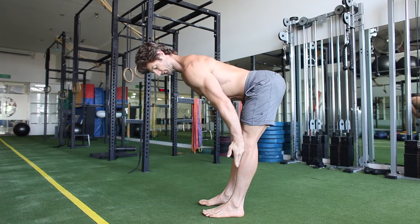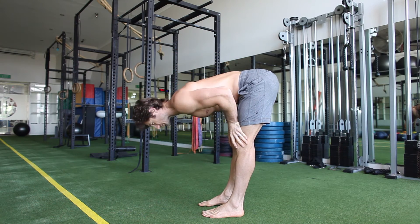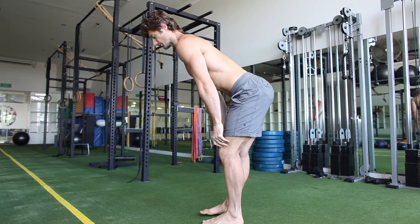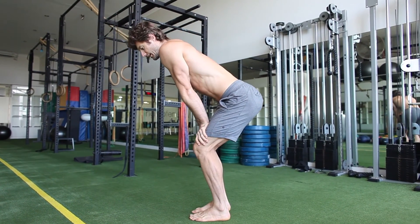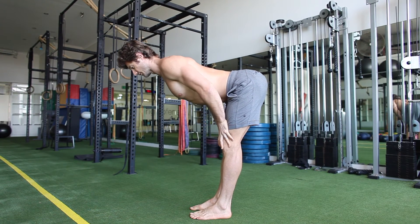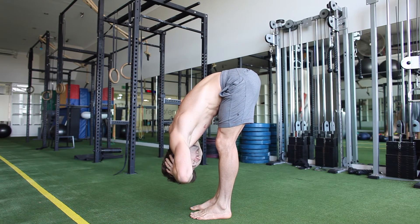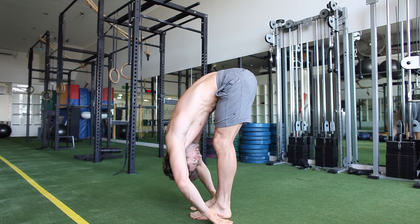Then we'll come up into a hamstring mobilization, working both sides and working towards that 90-degree angle from the hip — that's what we really want before we encourage people to go into flexion from there. That has great carry-over into deadlifts and a lot of acrobatic work, especially when you're kicking up into a handstand, cartwheels, all of that — you need that hamstring flexibility and control. Then once you've got that down, you can use the hands to support you and come down, really letting that spine traction, hinging through.